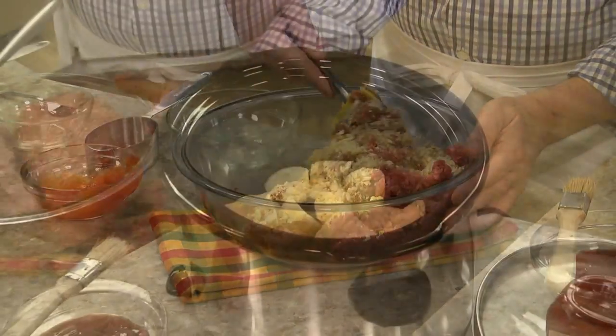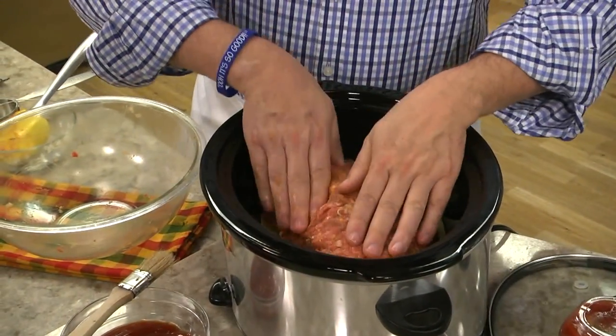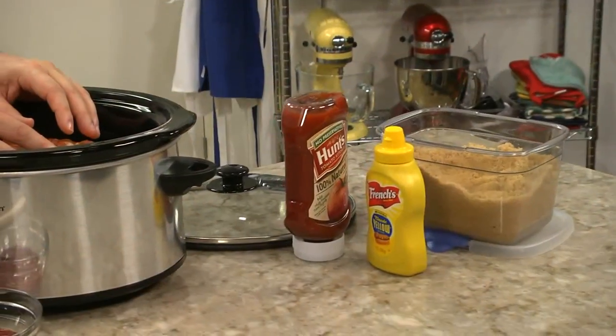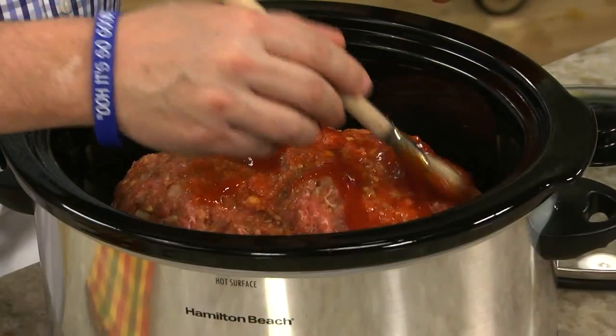Once this is mixed, we form it into the shape of a football and place it in a slow cooker on top of a few potatoes that we cut up. We top that with a glaze that we threw together by mixing some brown sugar, mustard, and a little ketchup.